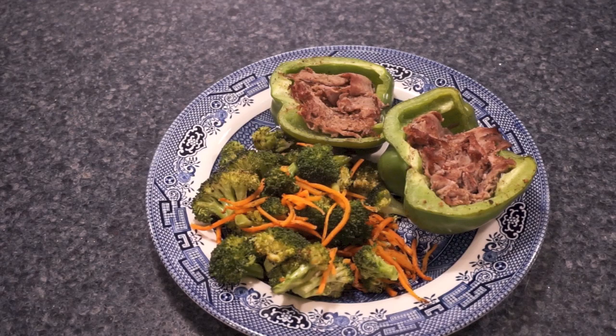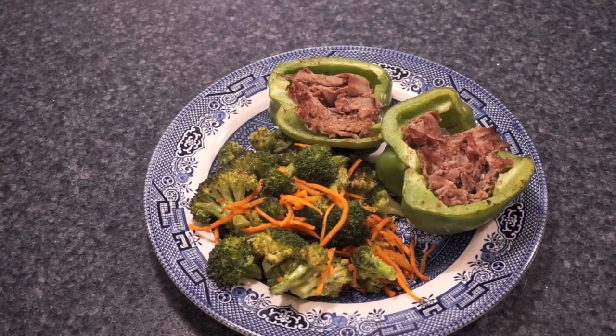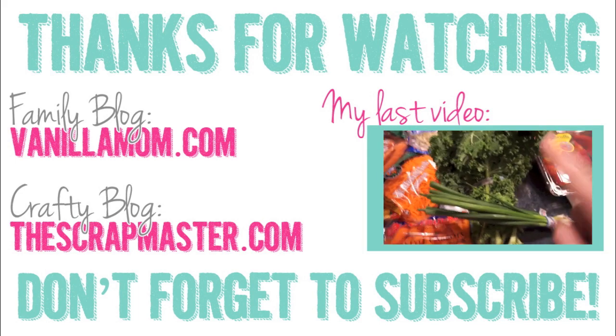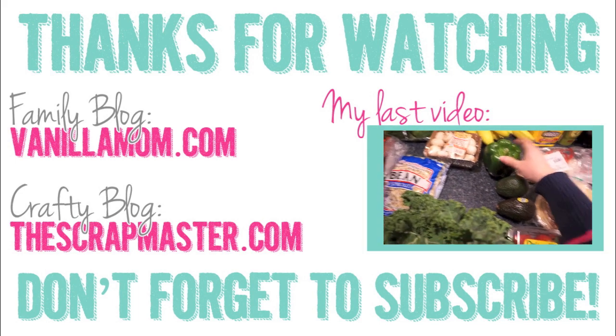I absolutely love them, so I hope you guys enjoyed this video and will give this recipe a try. Let me know what you think in the comments down below, and be sure to subscribe so you don't miss any of my videos. Thank you so much for watching and have a wonderful day, bye!